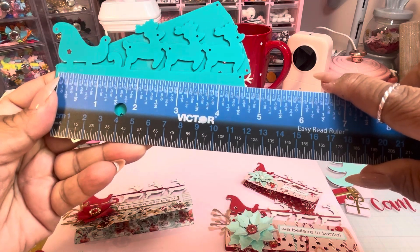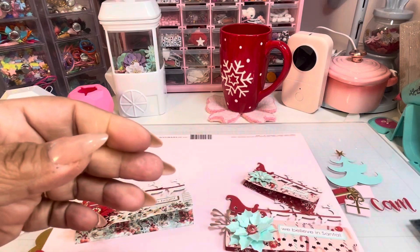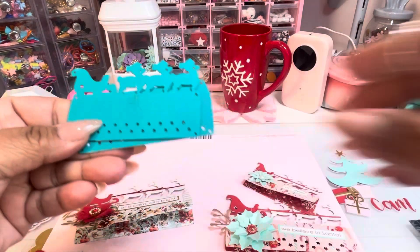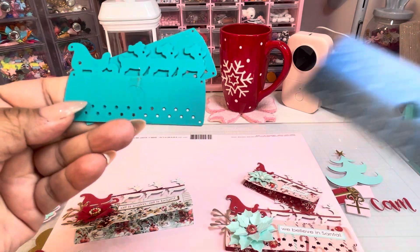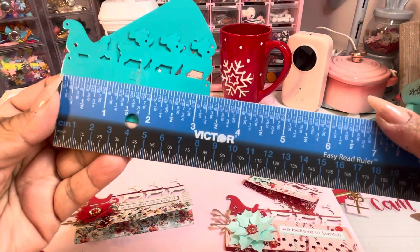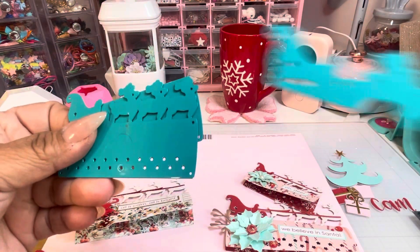It's a really great size — I think this is usually the standard size of bag topper, about four and a half inches. And then it comes also with a baby one. Here it is — excuse the sticky stuff, it was so hard to get out — three and a quarter inches.